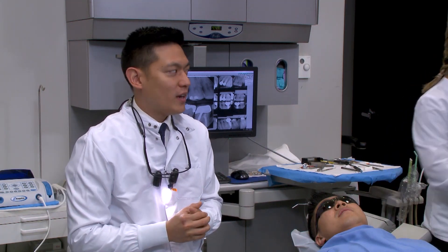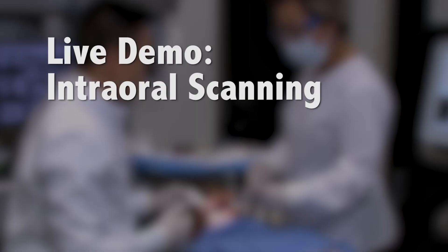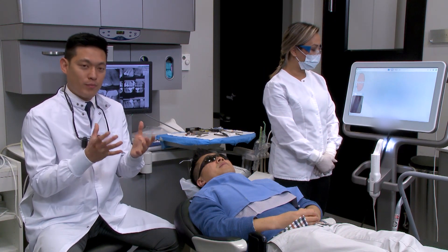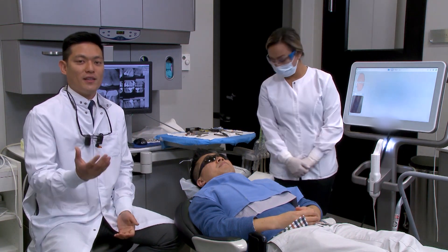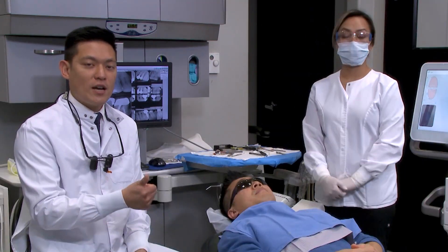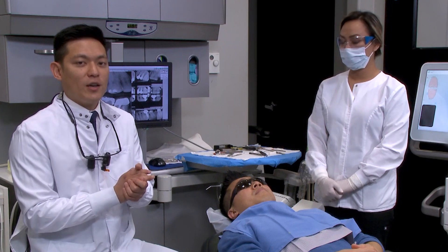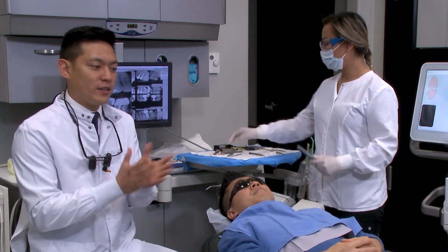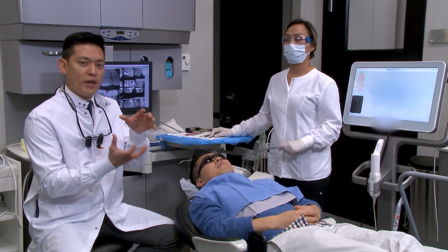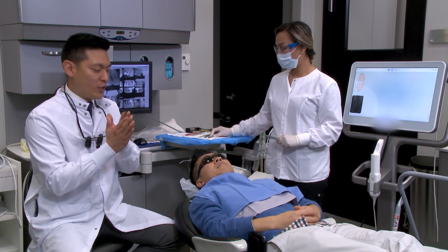We're going to jump over to the iTero now and I'll show you the setting up of the prescription. The digital impression is kind of like a digital triple tray — you're going to pick up the preparation and the quadrant the preparation is on. In this case, we're going to get prep 30 first. The iTero scanner gets a higher-resolution scan of the preps. Then we'll capture the rest of the adjacent teeth — I like to go all the way up to the canine — and then the opposing. From there we bring those two models together with a bite scan with the patient biting fully in centric.